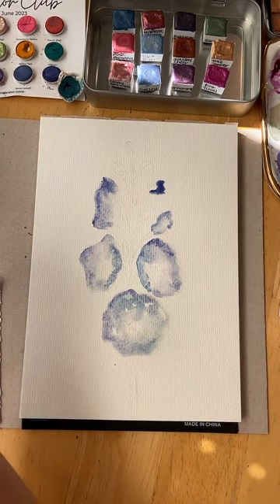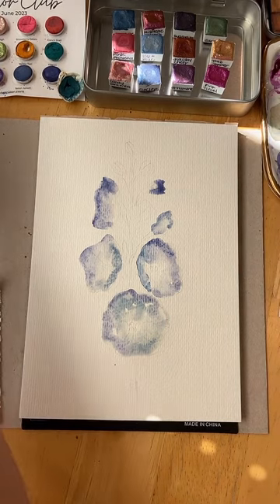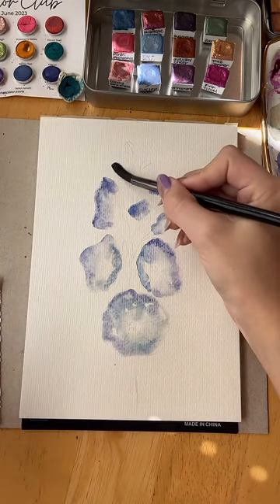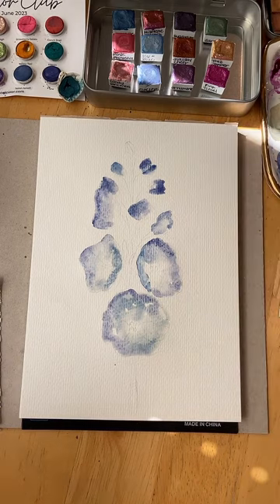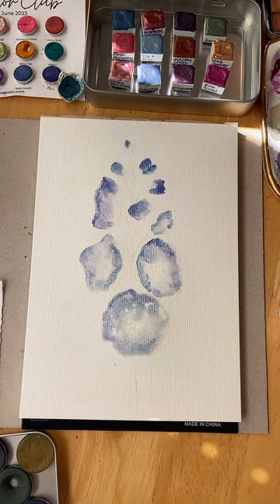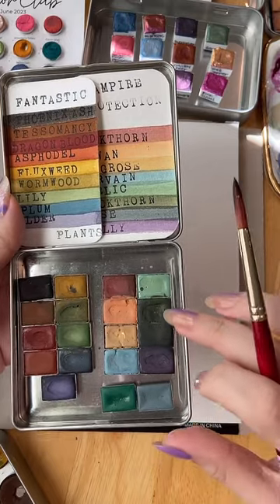Bud! Hi Virginia — first time, thank you for joining. I think I've got one here, one in here, one in here, and then I'm going to get some green in here. I'm going to go back to my Princeton size six. I'm actually going to grab this palette — the Vampire Protection palette. I love these greens together.